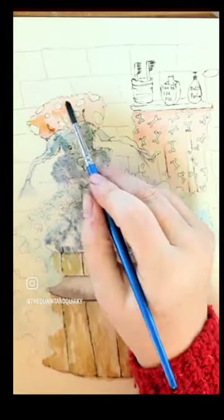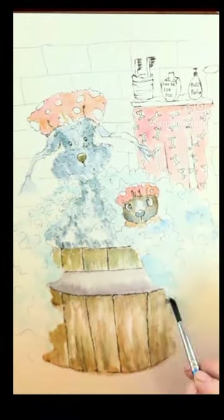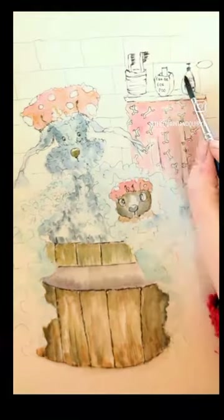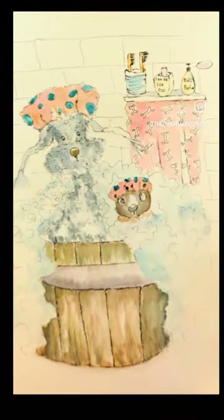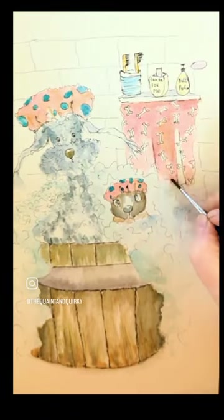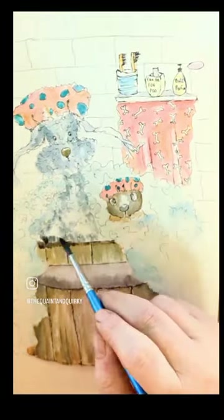Then I start adding the watercolour in layers, so as you can see with the towel here and the barrel. I start off lightly at first and then just build the watercolour through to get the values, the depth, and the textures that I'm looking for. I use Winsor & Newton professional watercolours for that.